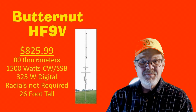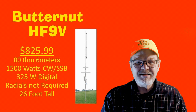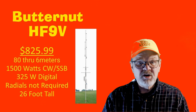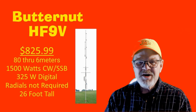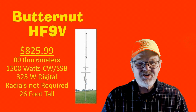Our final antenna to be discussed is the Butternut HF9V. At $825.99, this is the most expensive on the list. It covers 80 through 6 meters with full legal power on CW and SSB and 325 watts on digital modes. Radials are not required and it is 26 feet tall.